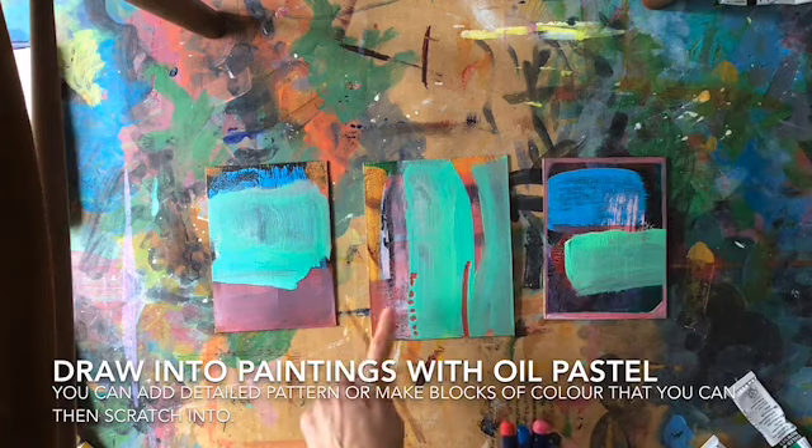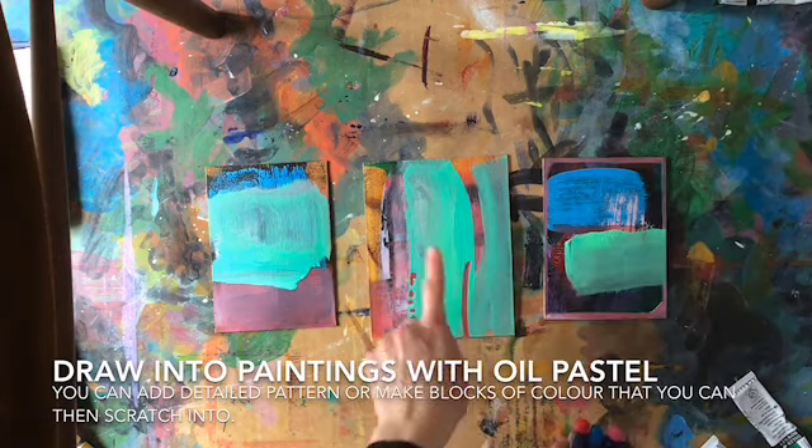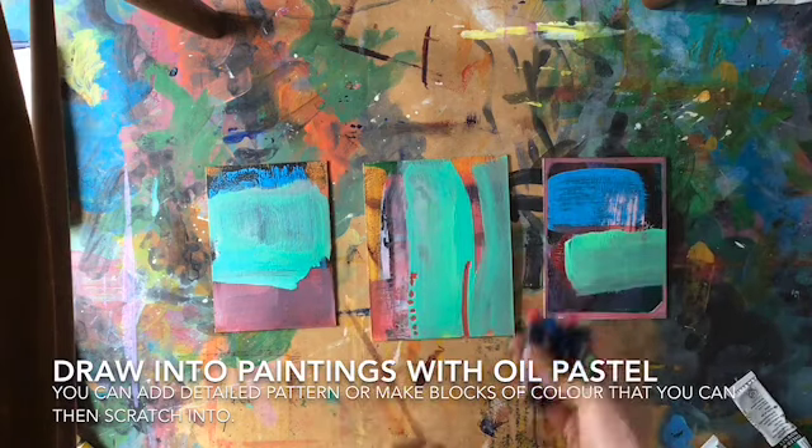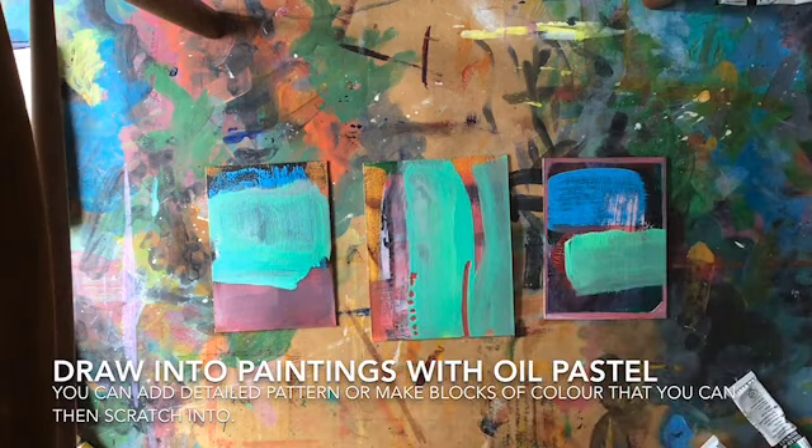These lines here are quite nice. I'll probably put some horizontal lines somewhere in the composition up here just to sort of create a bit of balance and repetition. And yeah, just keep carrying on building it up.